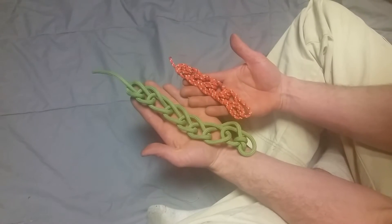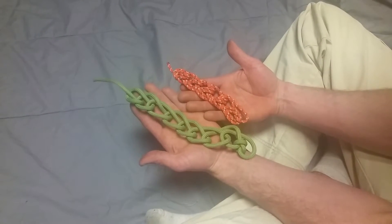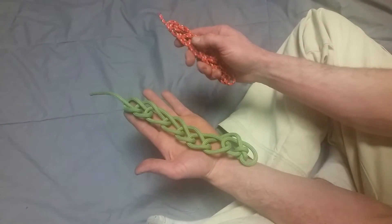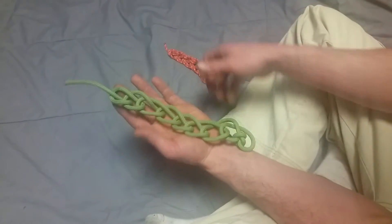A daisy chain is a very useful method of storing rope or anything else you want to be tangle-free. This right here is doubled over, and this is a single line. So we'll start with this one.